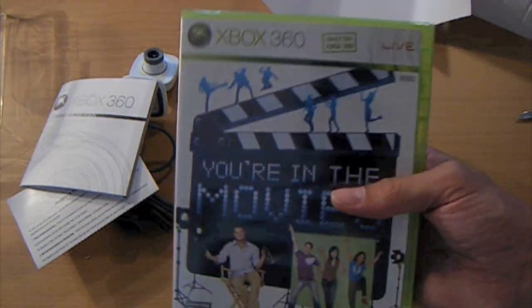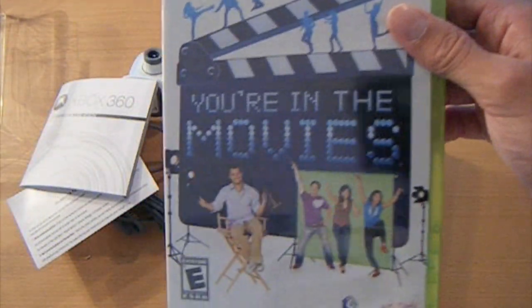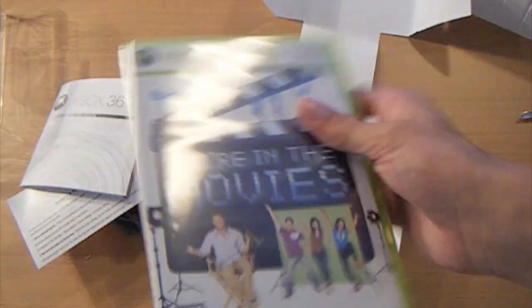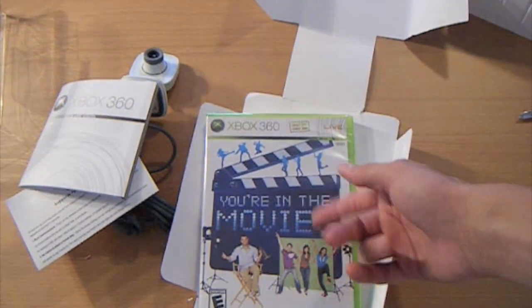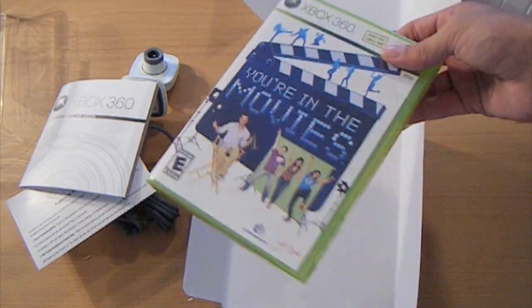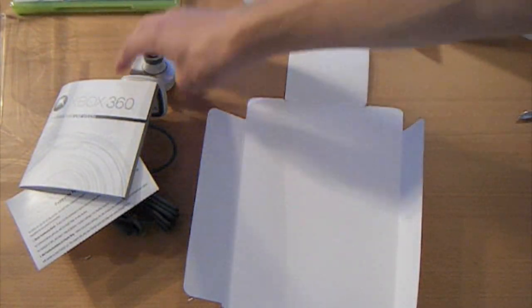And here's the game. Wow, I didn't even think it was going to be an actual case. As you can see — 'You're in the Movies.' This game is where you set up the Vision Camera, it records different clips of you doing different things, and puts some movies together. Kind of cheesy, but whatever.